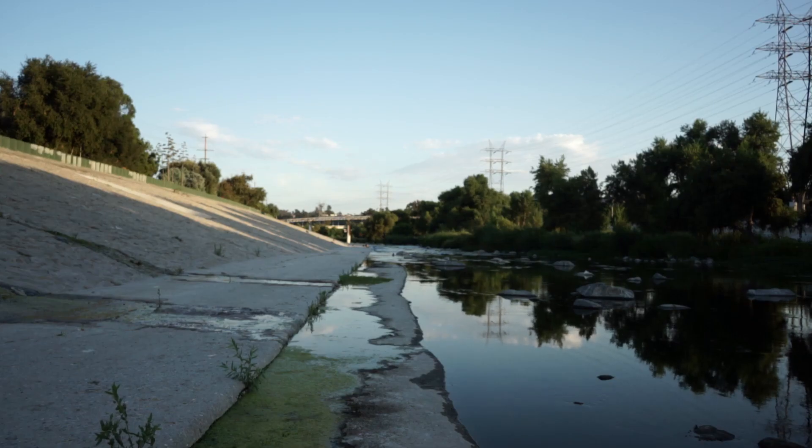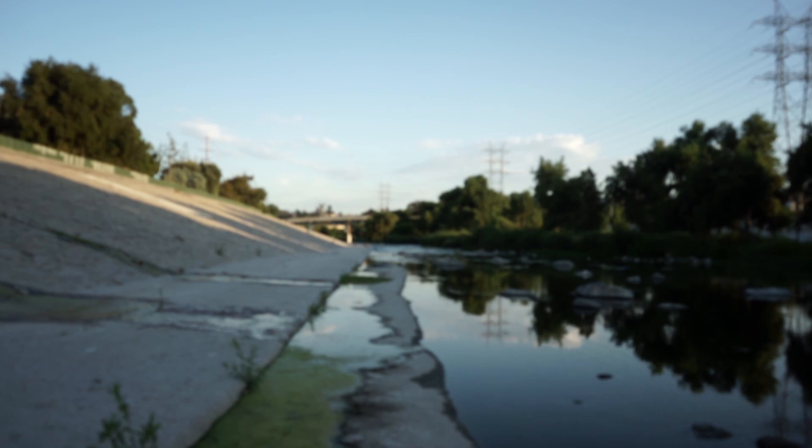Turn that focus ring to the left or right and experiment a little. There's less in focus but you still sort of know what's going on — and that's what we're looking for today.